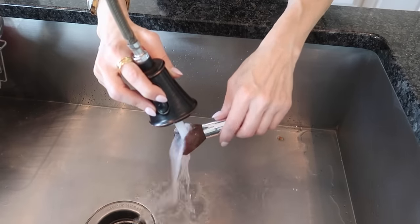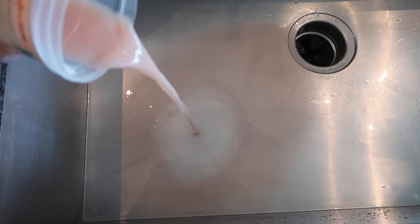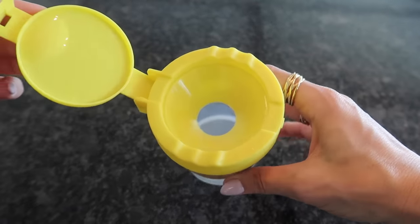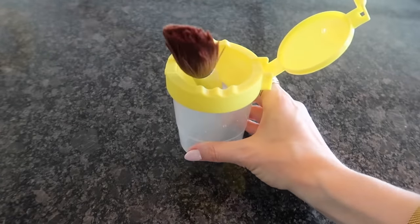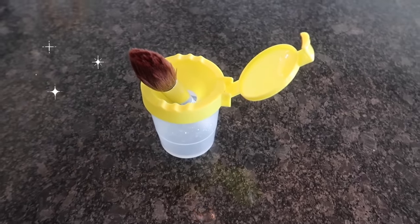Rinse off your brushes with some warm water to get all of that baby shampoo out. Look at how much product was housed up in that brush — nasty, all over my face. No wonder I had a breakout. Open up your cup — this is the second purpose. You can actually use this to stand up your brush and dry it. If you have skinnier brushes, you can put more in there, but this worked fantastic. So sparkly, shiny, and like new.